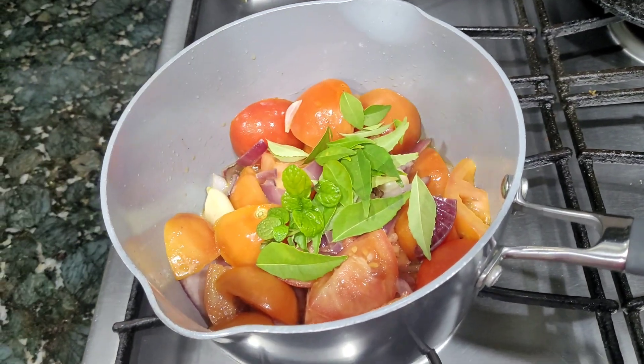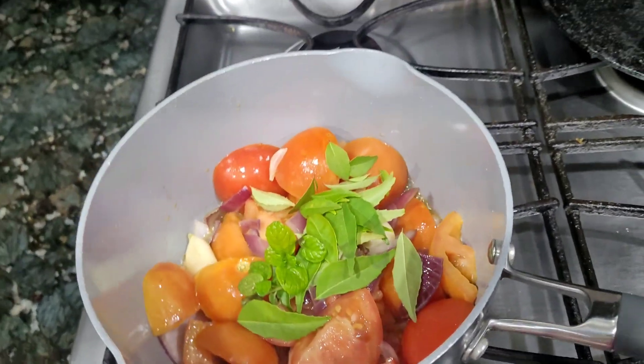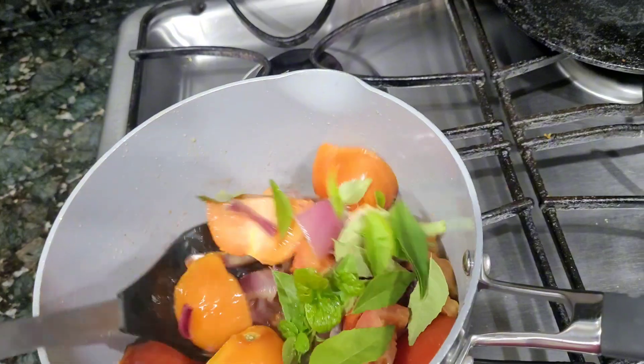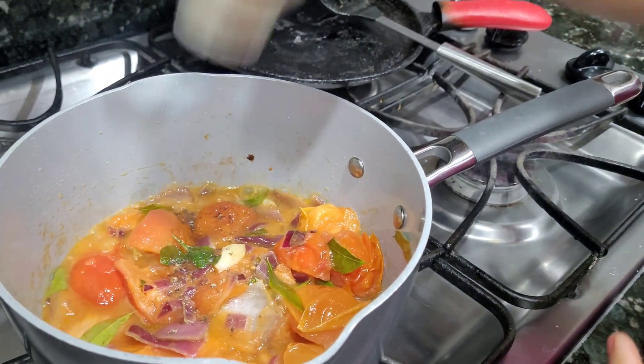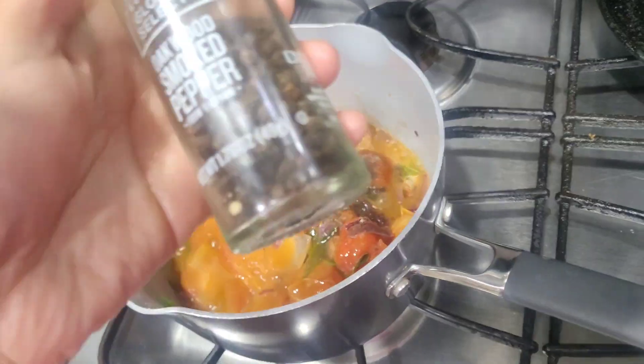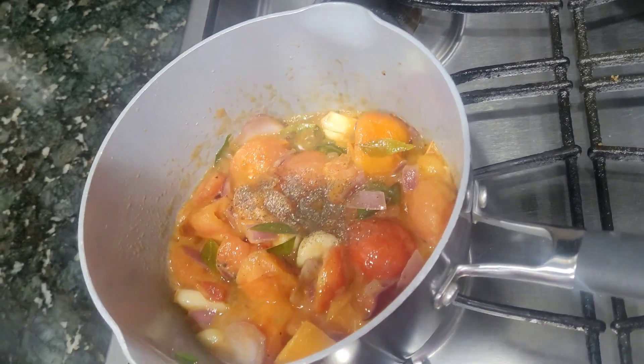We add a little tomato and a little more for flavor. Then we add a little flour.